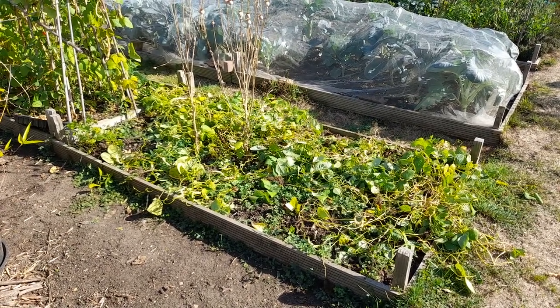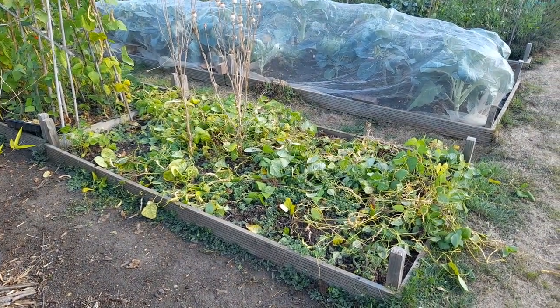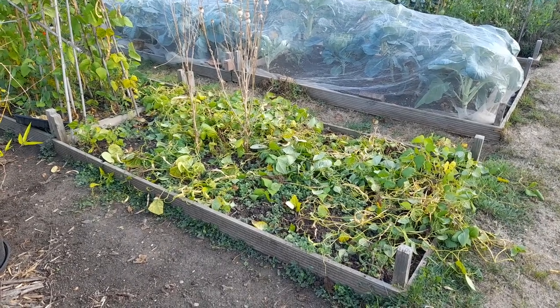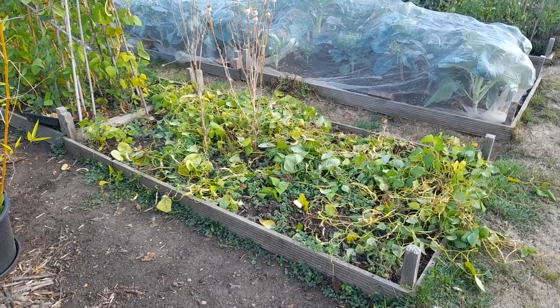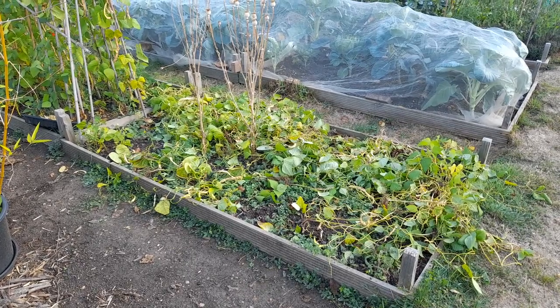We'll have a look at some of the beans that we have got when I pop into the shed, because it's quite noisy and there's quite a few people down here today, which is great. But I just wanted to get this bed prepped for something else. I think we'll be putting further brassicas into this bed, so I thought best get on with that.